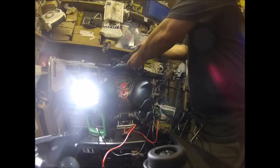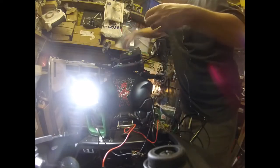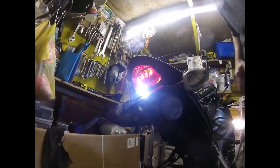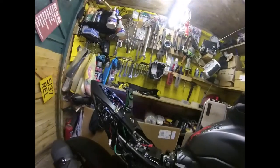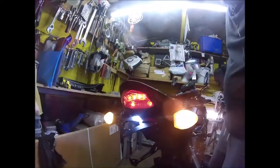Now let's switch the ignition on and see if the lights work. Turn that off. Right, we've got a number plate light. Nice. Indicators right way round. Yes. So there you go — all the wiring in the right place.